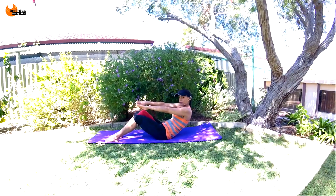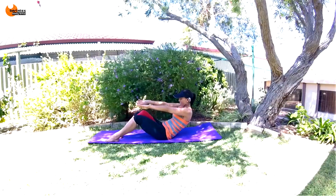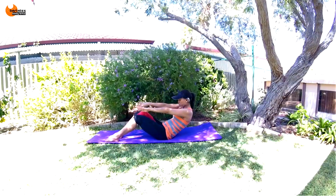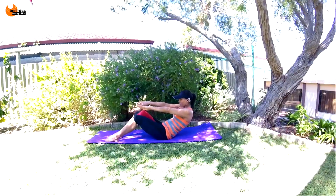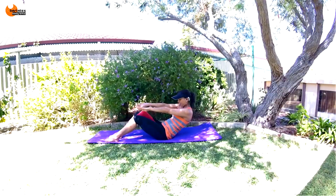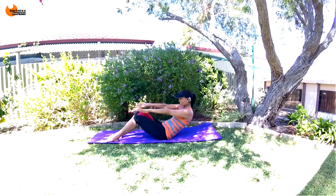If you want more work, extend your arms — in, in. If you want more work, come lower — in, in. Last exercise: in, in, keep going, hold your abs in, in, in, breathe, just keep squeezing. Breathe through it — eight, seven, slow count, six, five, four, three, two, and one.